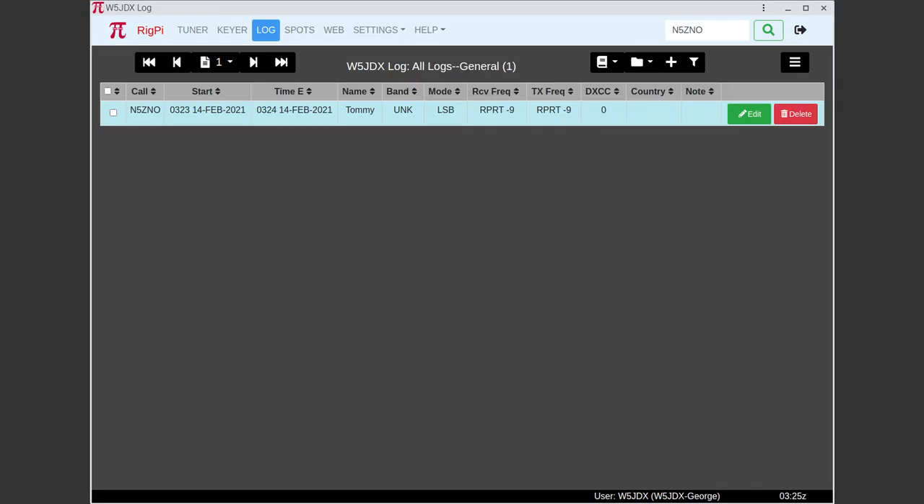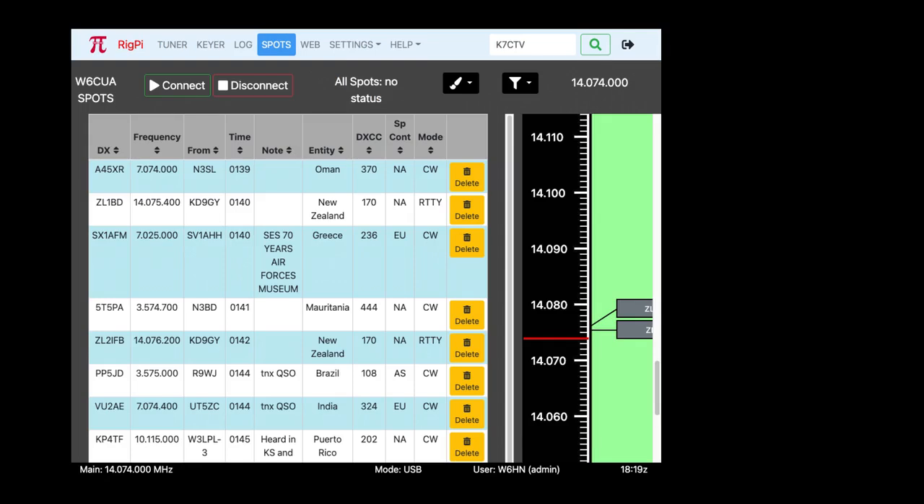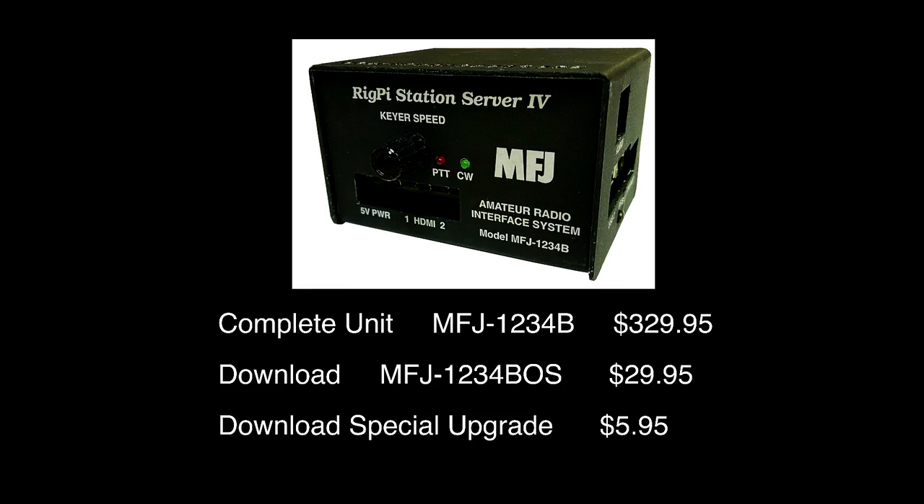The log window hasn't changed — every time you log a contact, it appears in the list. You can set up different logbooks for different contests or operators, and filter by time and date. The DX spotter window shows spots in a list with a frequency dial, letting you click a spot to tune the radio. The download is $29.95, and if you purchased RigPi 1.05 since June of last year, you can get it from MFJ for $5.95. If you have your own Raspberry Pi 3 or 4, downloading the image is the cheapest way and gives you all the RigPi features.